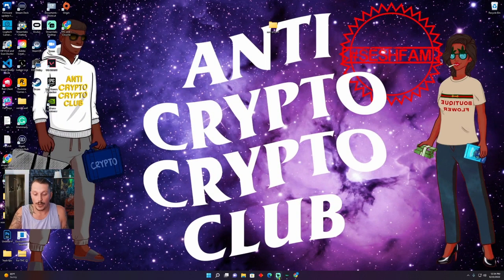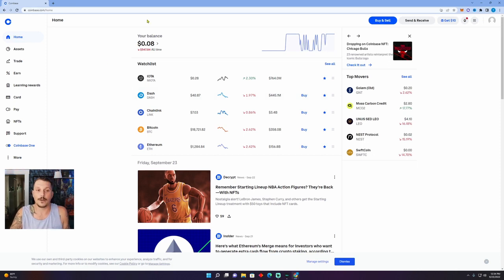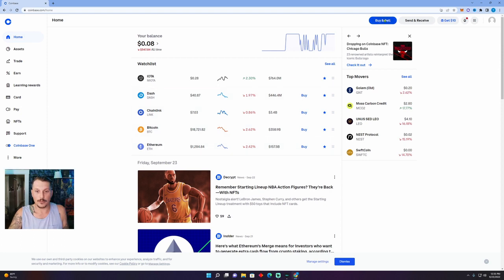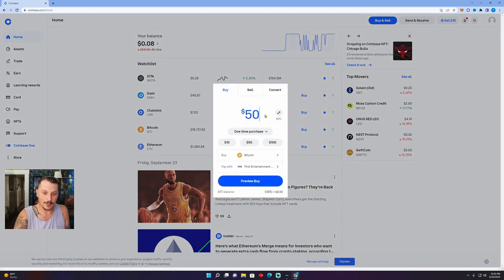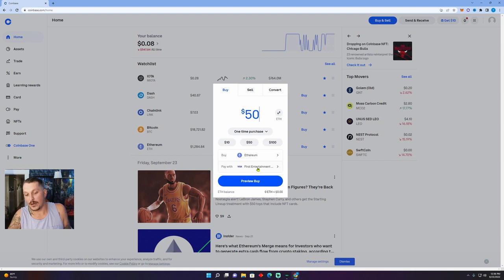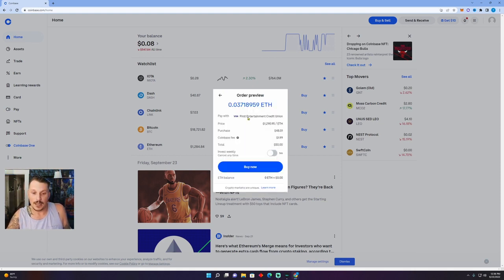Now that you've set up your MetaMask and your Coinbase, we are going to buy crypto from Coinbase. You can get your crypto into your MetaMask in a matter of minutes. We're going to buy $50, select Ethereum, choose our mode of payment — I'm using my credit card — preview the buy. It's saying I'm going to get 0.037 ETH for $50 with a $1.99 Coinbase fee. We'll select Buy Now.